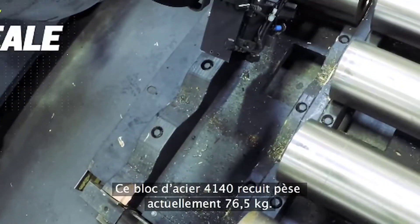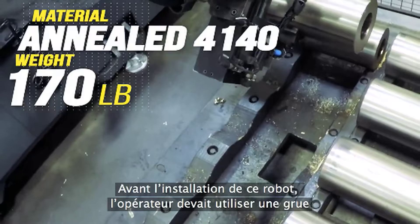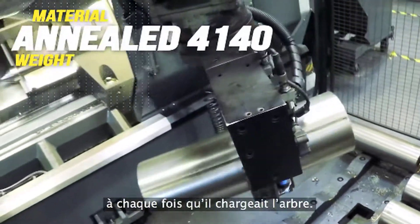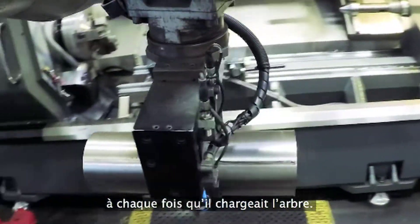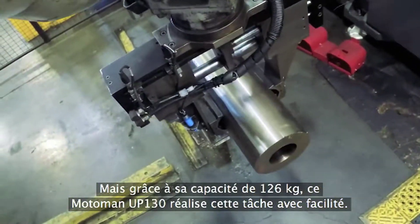This slug of annealed 4140 weighs 170 pounds right now. Before this robot showed up, the operator needed the crane each time he loaded this shaft. But with its 280-pound capacity, this Moto Man Up 130 does it with ease.